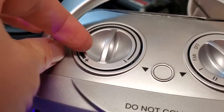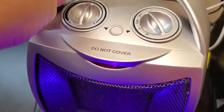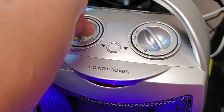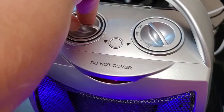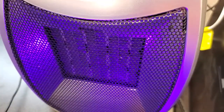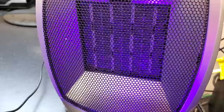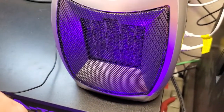This is the thermostat. Even though I've got this switched on at the moment, it's not running because it's not cold enough in the room to activate. I'm just going to start to turn the thermostat knob here. And you can see once I hit a point where the room is colder than the setting, it's going to start to heat. It's all heated up now, getting a nice stream of hot air coming out here that makes it really pleasant to stand in front of.